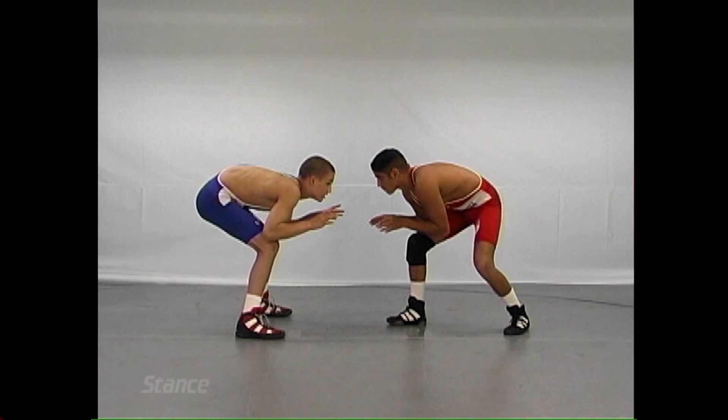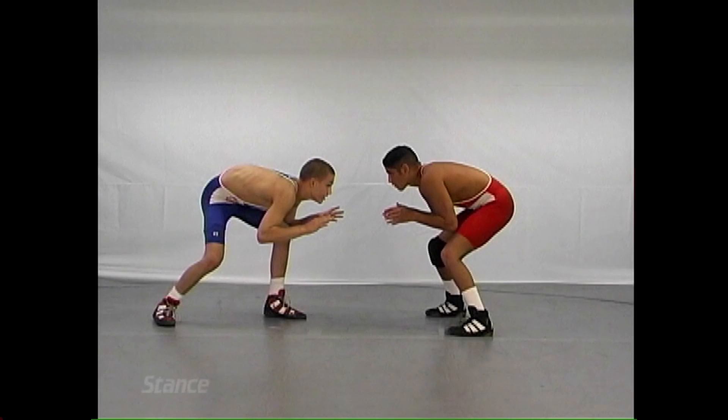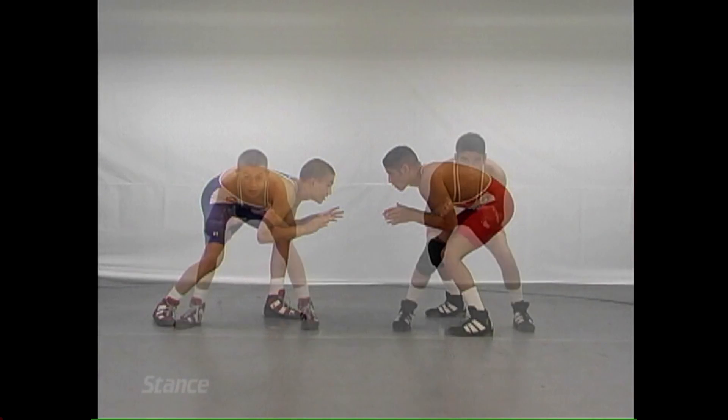One very cautious thing: do not ever reach. You don't reach. If you do, the offensive man will time it and he'll be on you.